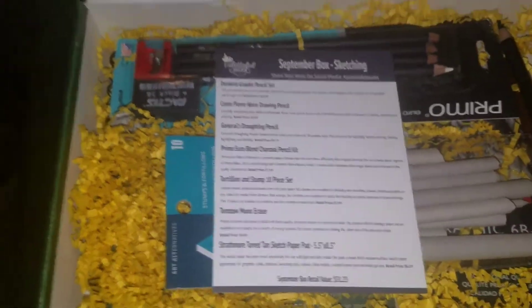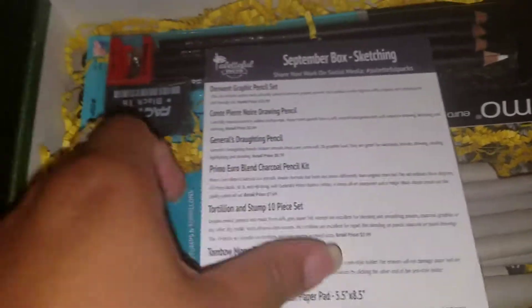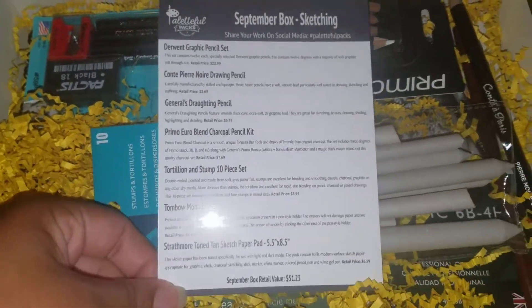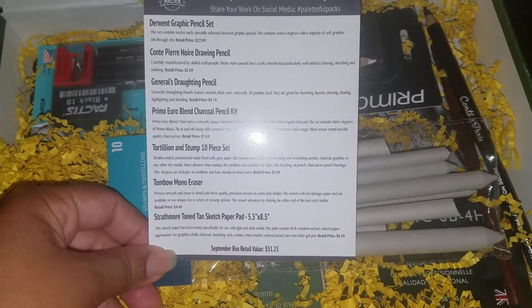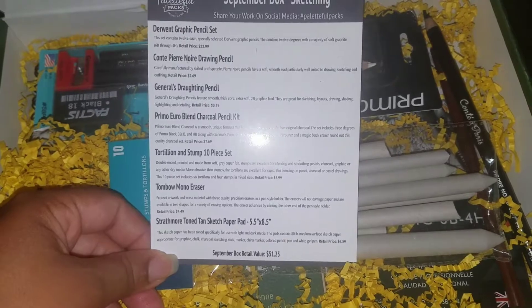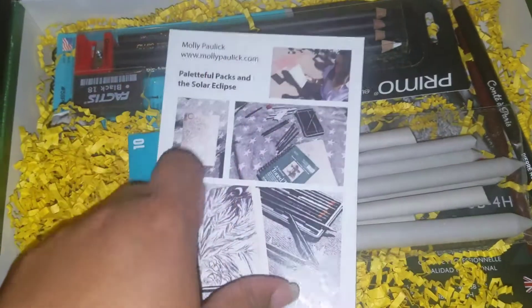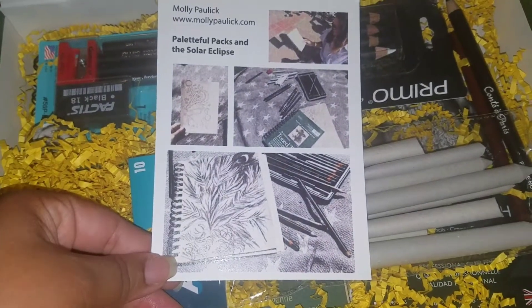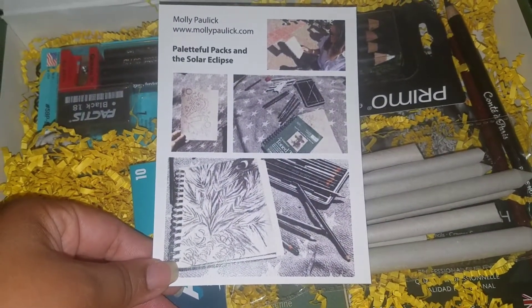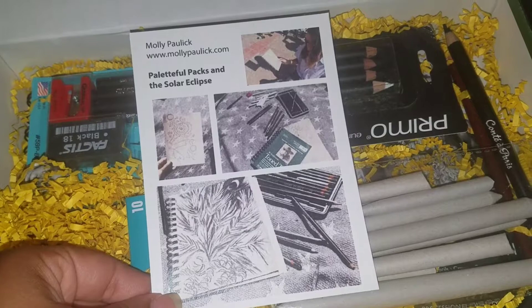That is awesome — no complaints from me. This makes it so much easier instead of going out and finding all the items yourself. They listened! They give you a good idea of the price — as I said, in-store and online prices differ. They also feature an artist and list what they do with the products, which is cool. I think Art Snacks does something similar.